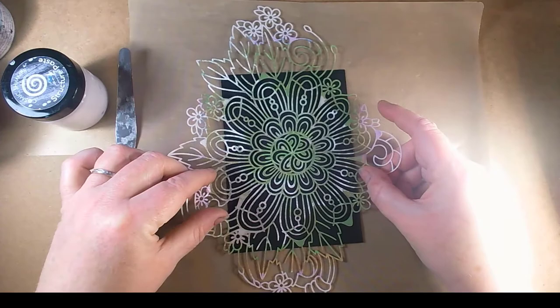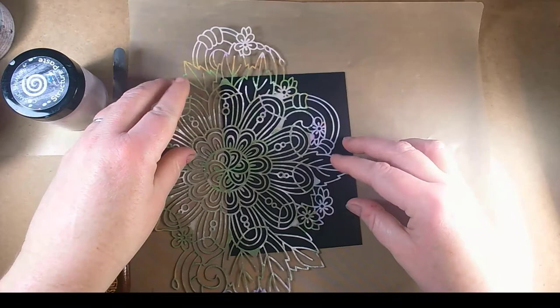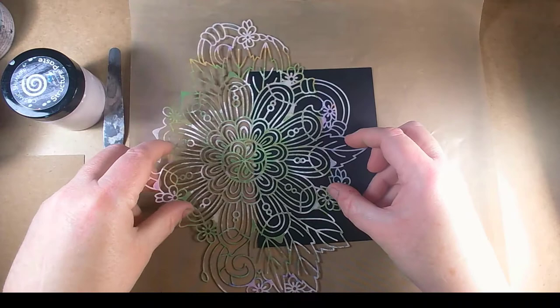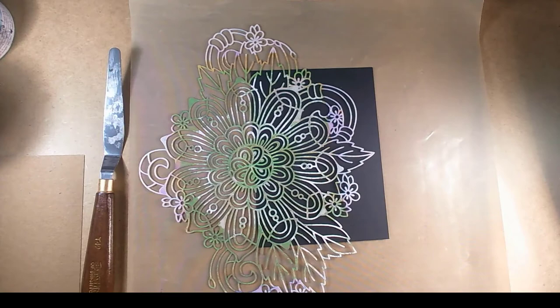First things first, I'm going to use this stencil which is an All and Create stencil — I just think it's really pretty. You can use whichever bits of it you like. I'm just deciding which side to use. I think I prefer that way around, so I'm going to use it that way.